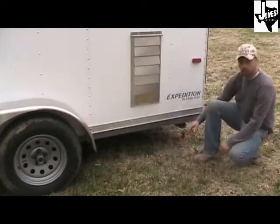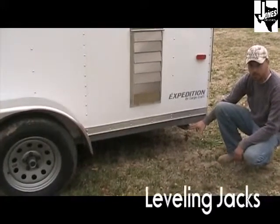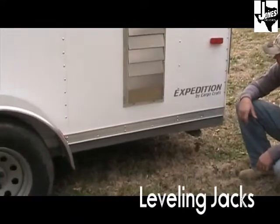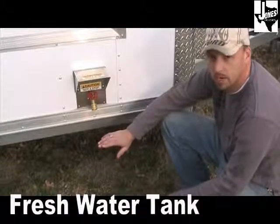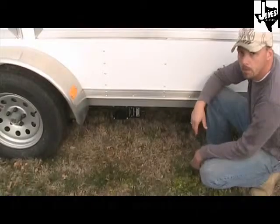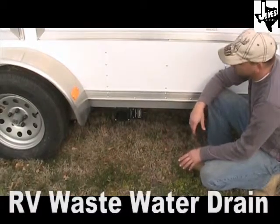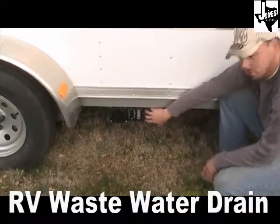On the rear of the trailer on both sides there are leveling jacks so you can level your trailer when set up on location. On the passenger side is the freshwater inlet to fill your trailer, as well as the 3-inch waste valve. It also comes standard with an RV dump kit.